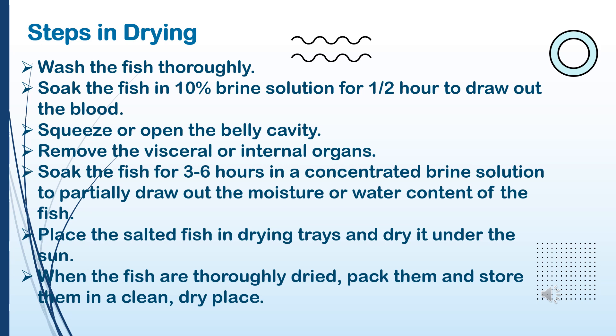Steps in Drying: 1. Wash the fish thoroughly. 2. Soak the fish in 10% brine solution for one half hour to draw out the blood. 3. Squeeze or open the belly cavity. 4. Remove the visceral or internal organs. 5. Soak the fish for 3 to 6 hours in a concentrated brine solution to partially draw out the moisture or water content of the fish.